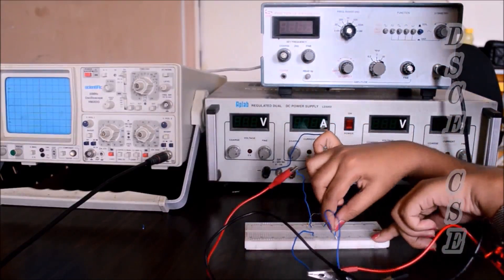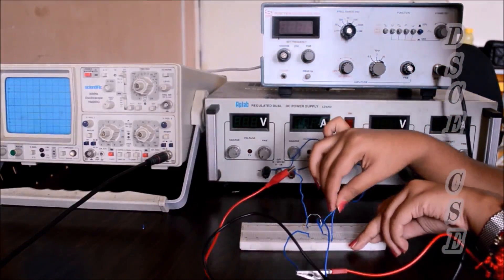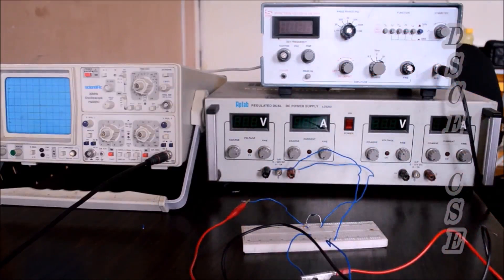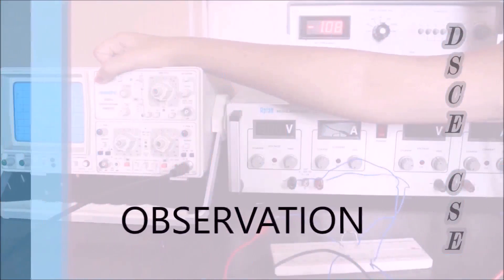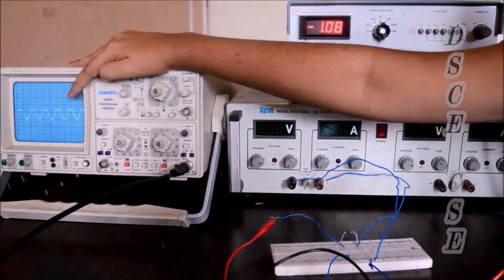We connect the positive terminal to the diode and the negative terminal should be grounded to complete the circuit. Make sure you connect it to the same common ground. Our circuit is completed. Giving it the input supply, let's see the output in the CRO. As we can see, the positive part of the input signal has been clipped off.